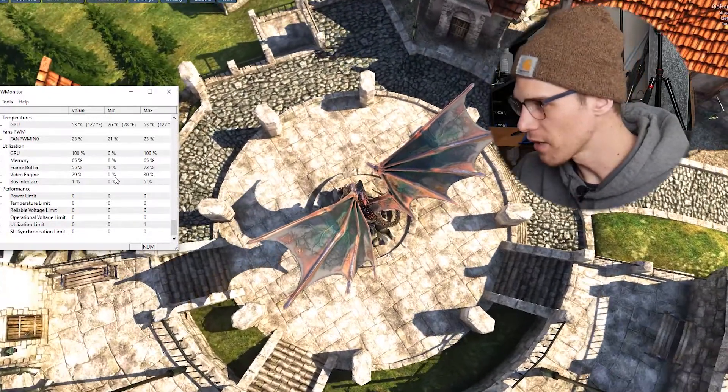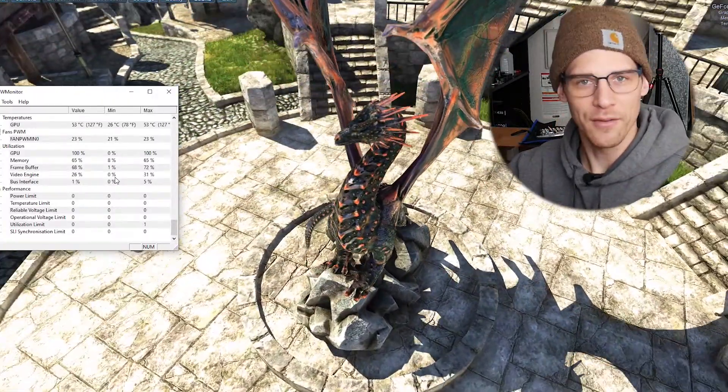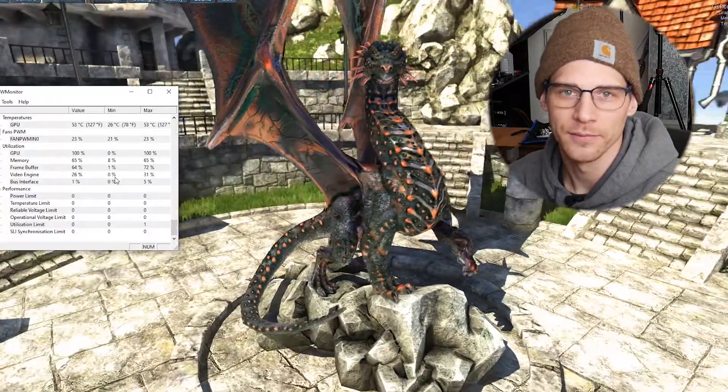Then we'll go ahead, take apart the graphics card, re-apply thermal paste — I'll show you how to do it — and we'll benchmark again to see if we get any better temperatures. Let's hope.